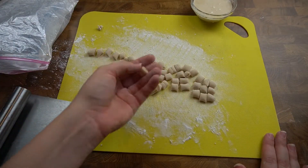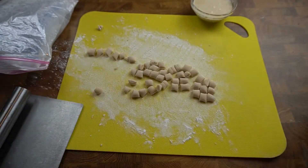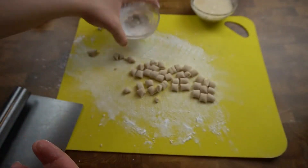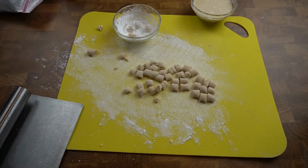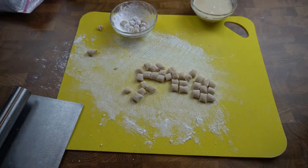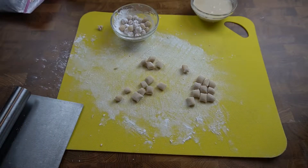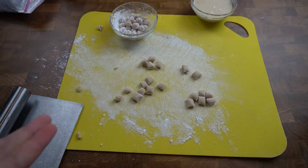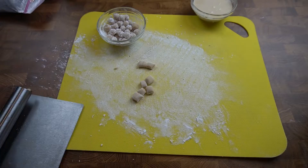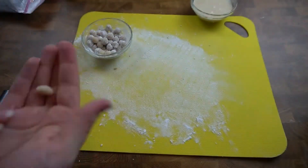Now we've got our little boba pillows — they kind of look like little pillows. Just take each one and roll it up. Once we have them rolled, put them in some tapioca starch so they don't stick to each other. To be honest, if you're feeling really lazy, you don't actually have to roll these — as long as they're small enough to fit in the straw, then you're golden. I only had light brown sugar on hand, hence why my color is so light. If you want the classic darker look, use a darker brown sugar. If you want it black, you can add black food coloring or use black sugar.